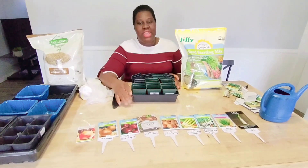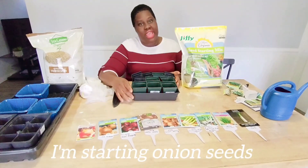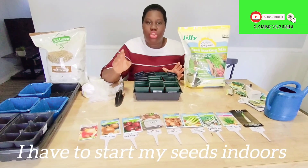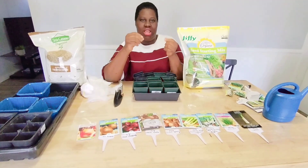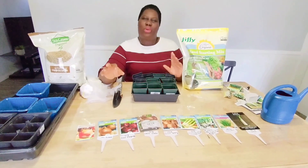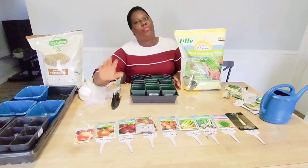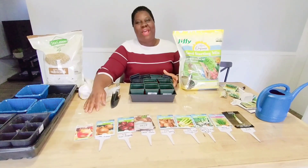We are in February. We need to start our onion seeds. I live in Ohio — it's zone 6A. If you want to grow onions and harvest in the summer, you need to start your seeds indoors. Except if you are growing from sets — the little ones you buy and put in the ground — that way you can wait. But when you are starting from seed like this, you have to start it indoors to harvest in the summer. So today I'm starting my seeds. Let's start planting.